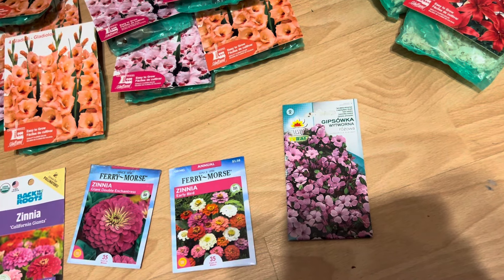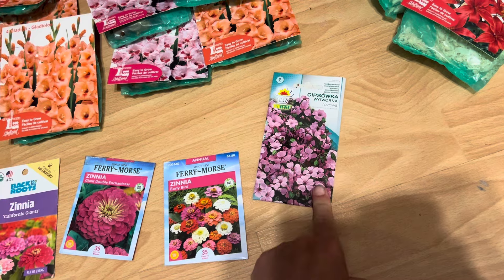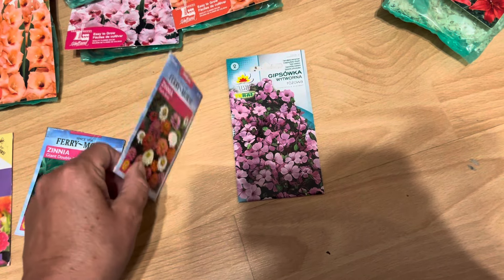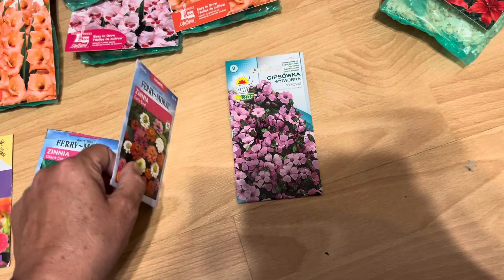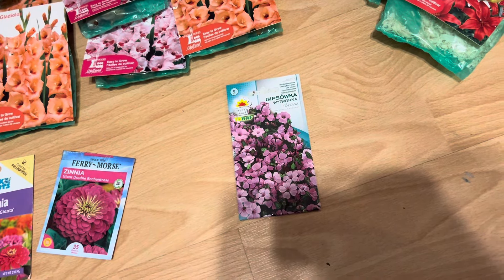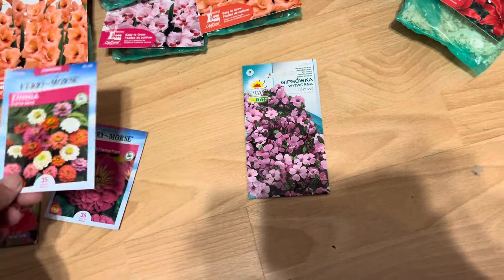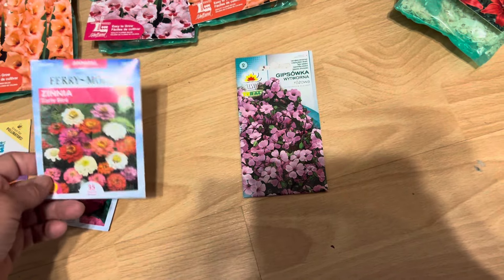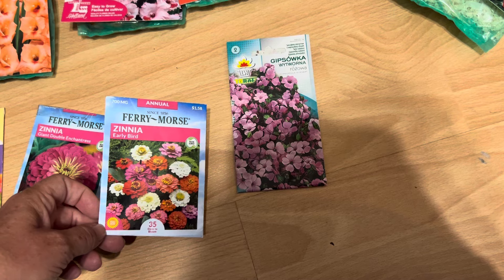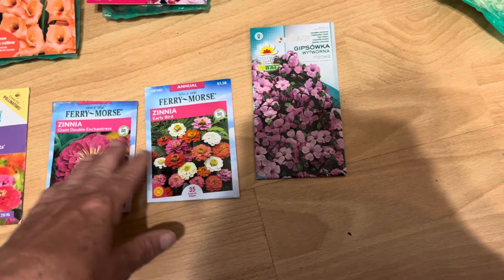I don't know any flower farmer on YouTube currently using this. I learned about it from Serena from 'You Can't Eat the Grass' back around 2020 — there were one or two videos where she mentioned it. I thought, 'Oh, that's an interesting baby's breath plant, I want to try that.' So here we are four years later. I couldn't get it to grow in Phoenix, but I didn't try very hard — probably wrong timing and wrong conditions.